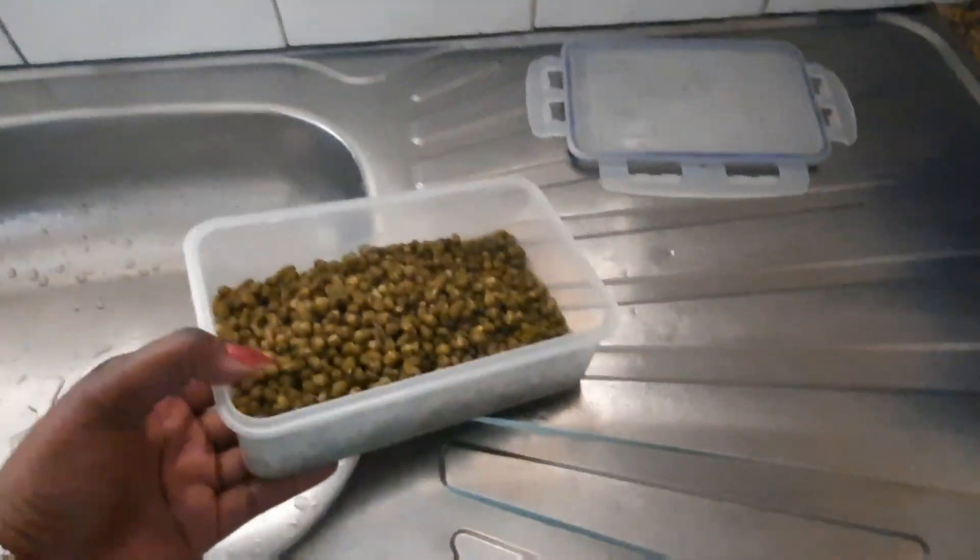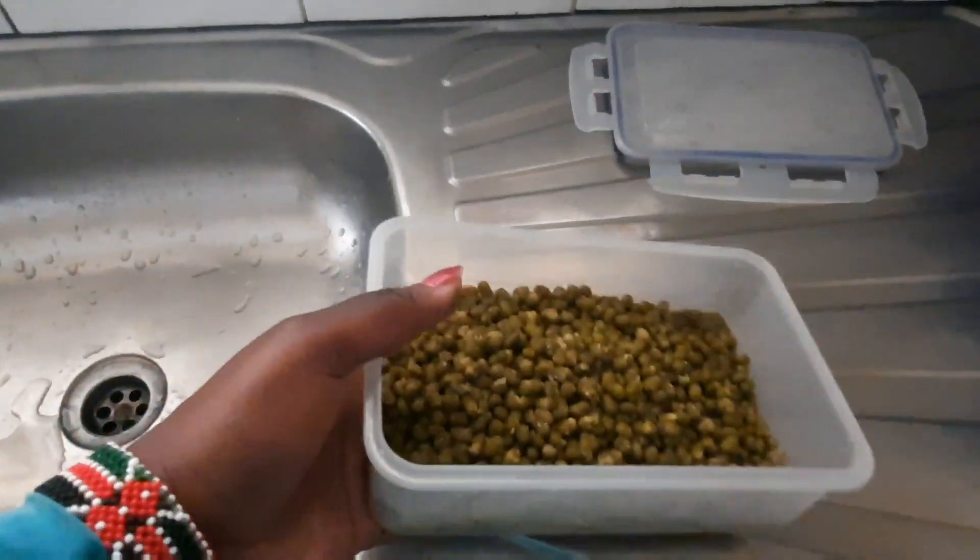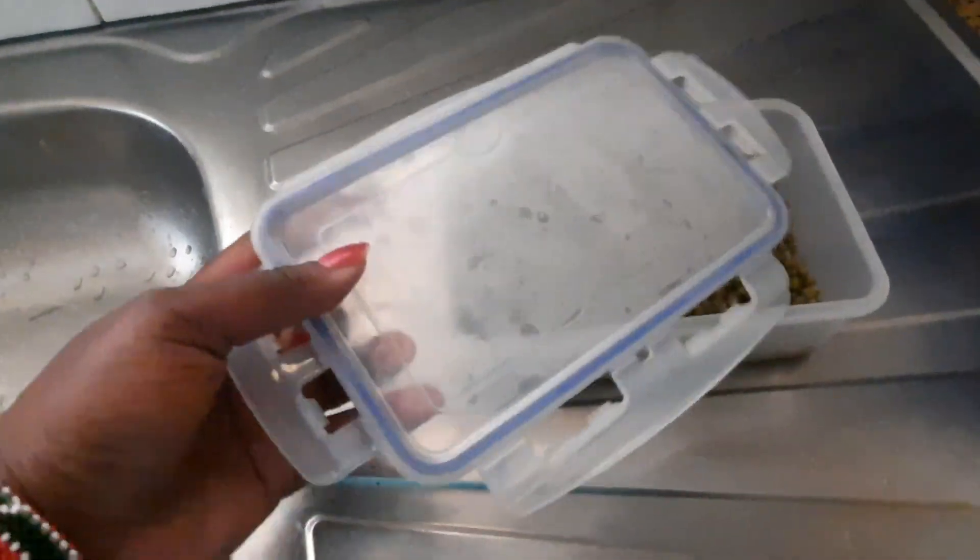I've not used all the ndengu — some of them I've kept in a container. I need to refrigerate them, but before I do, because they are still hot, I need to let them cool off first and then put them in the freezer. That is the vlog of today — I finish cooking just like that. I enjoy cooking, I have that passion of cooking and also the passion of helping others and sharing information. Till next time, don't forget to subscribe to my channel, like, share, and subscribe. We need to reach 10,000 subscribers before the 24th of April. See you later!